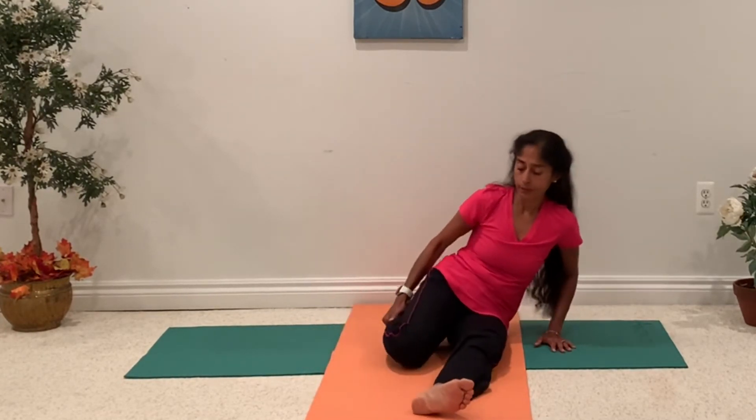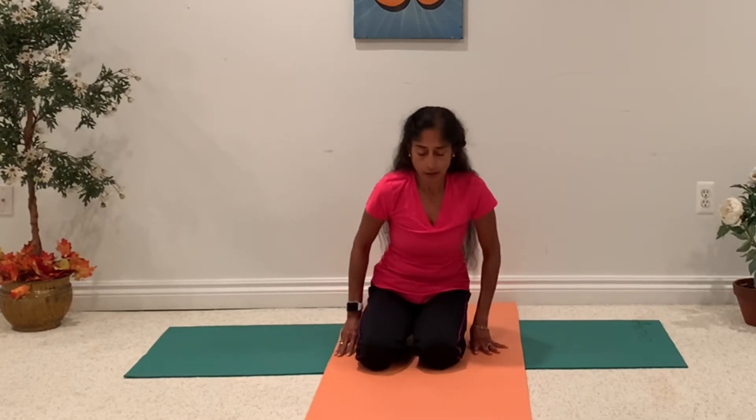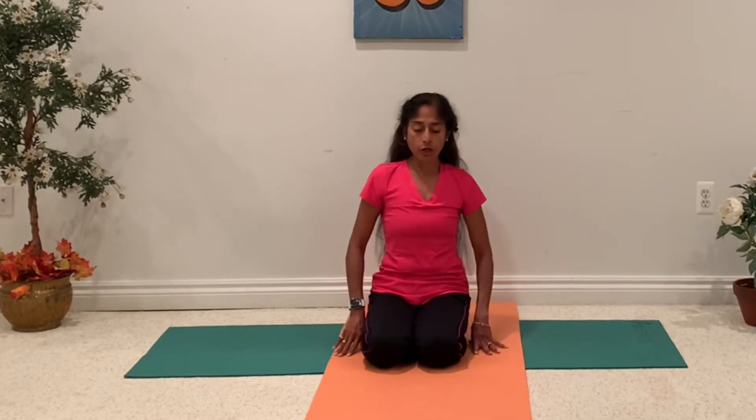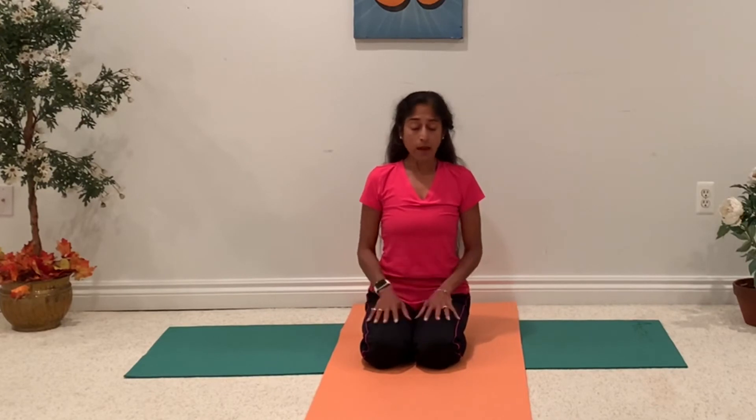Let's sit in Vajrasana — it's a diamond pose. So you are sitting between your two heels with your big toes touching each other. This is a really good posture to keep your spine straight. Keep your shoulders open, keep your chest open, and observe your posture. If you can sit properly in this posture, it's very relaxing and feels balanced.